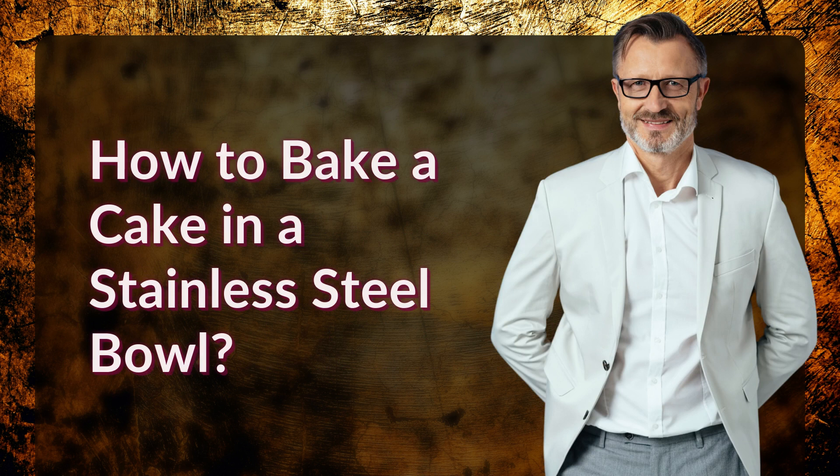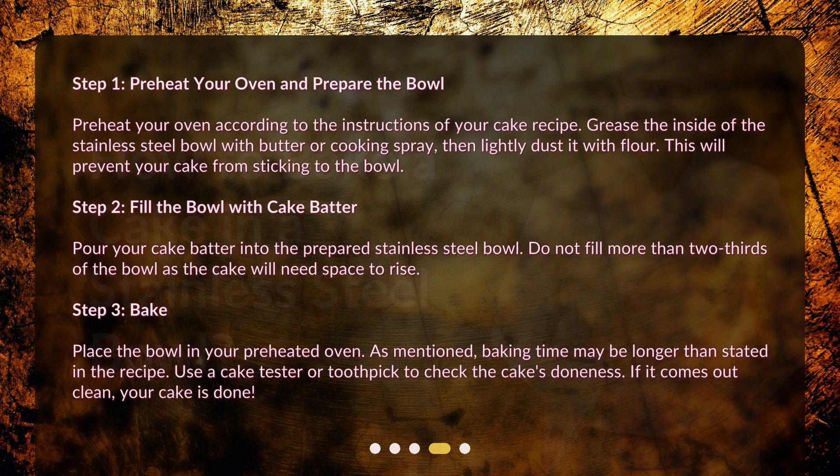How to bake a cake in a stainless steel bowl. Step 1: Preheat your oven according to the instructions of your cake recipe. Grease the inside of the stainless steel bowl with butter or cooking spray, then lightly dust it with flour. This will prevent your cake from sticking to the bowl.